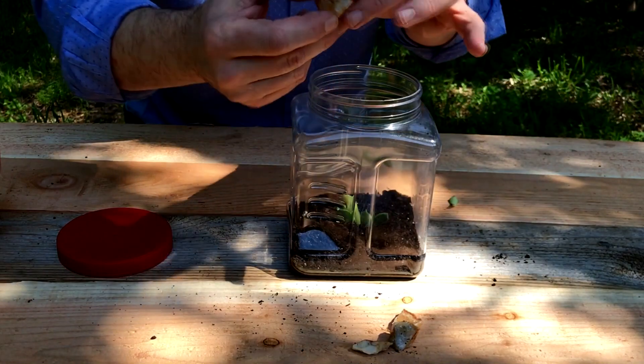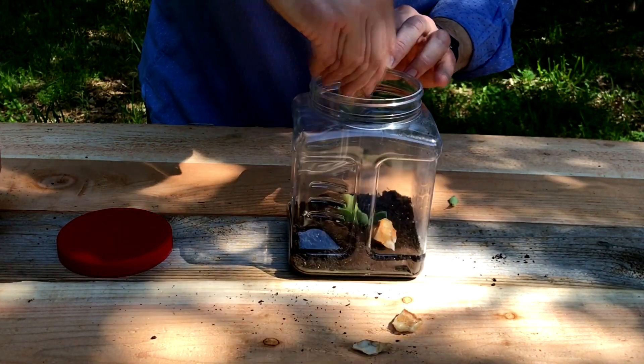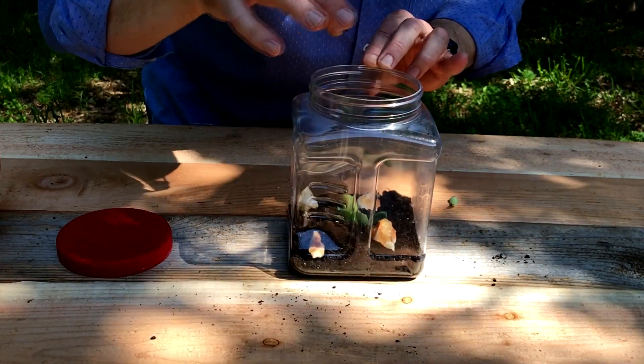Now I want this to look great, so I'm going to decorate it with these cool crystal rocks that I found on a hike. I'll scatter them around — it doesn't have to be too fancy, just want it to look kind of natural.